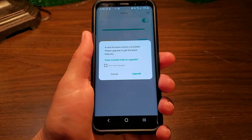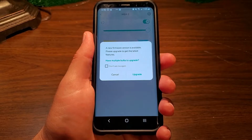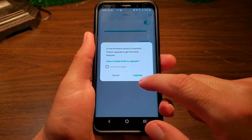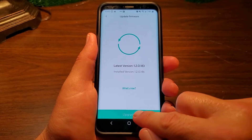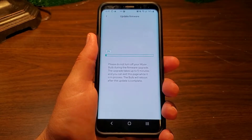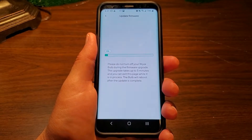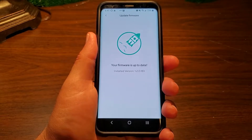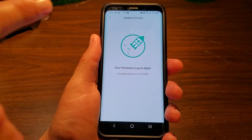Now comes the firmware update prompt — 'A new firmware version is available. Please upgrade to get the latest features.' Hit 'Update'. There's a note that you can do multiple bulbs at once if you have them. Hit 'Upgrade'. It says the upgrade could take up to five minutes, though it's usually quicker. When the firmware is done, you'll get a message saying your firmware is up to date and installed. Just click the back button.